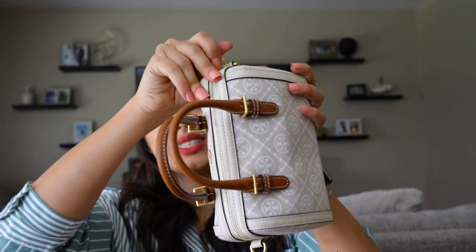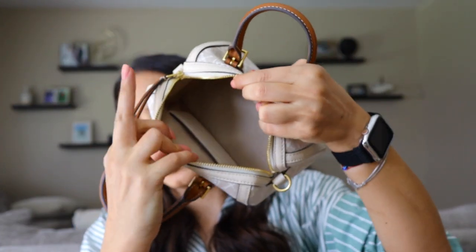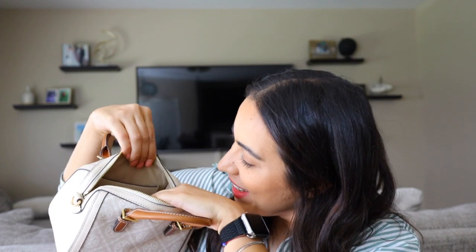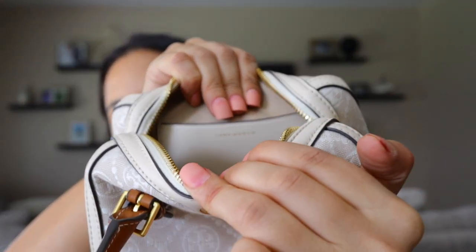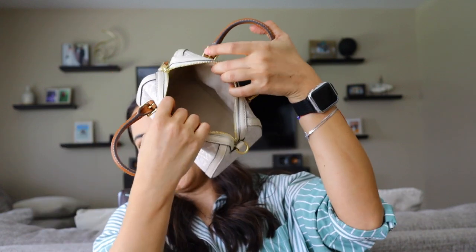Now let me show you guys the inside. The inside is one huge compartment. It does have one card compartment, and that is the only piece of leather in there. It also has the Tory Burch logo. Besides that, it's just one big empty space.